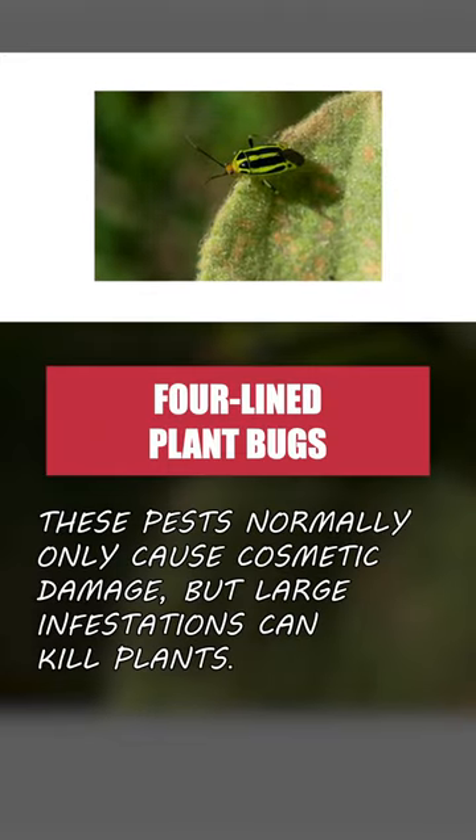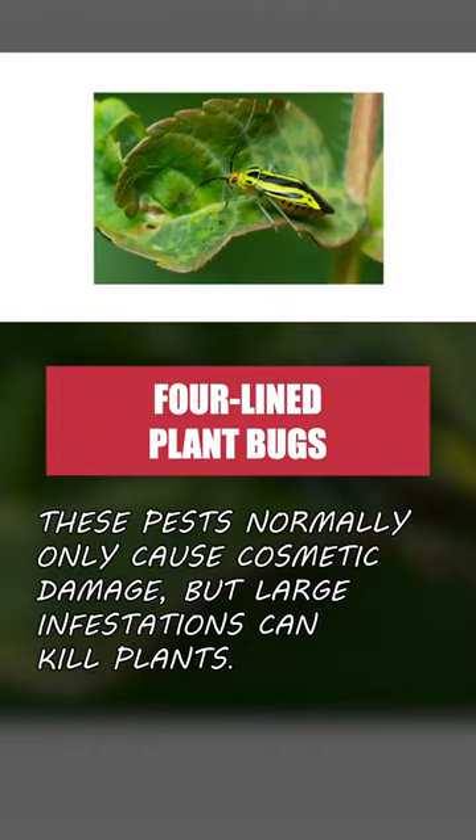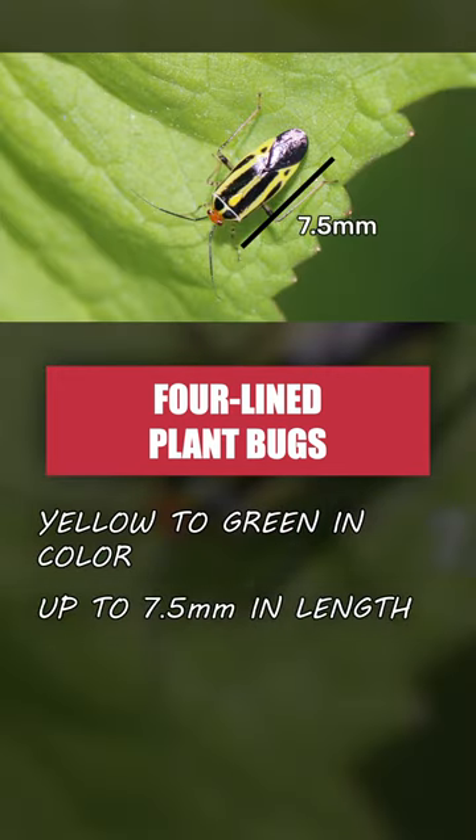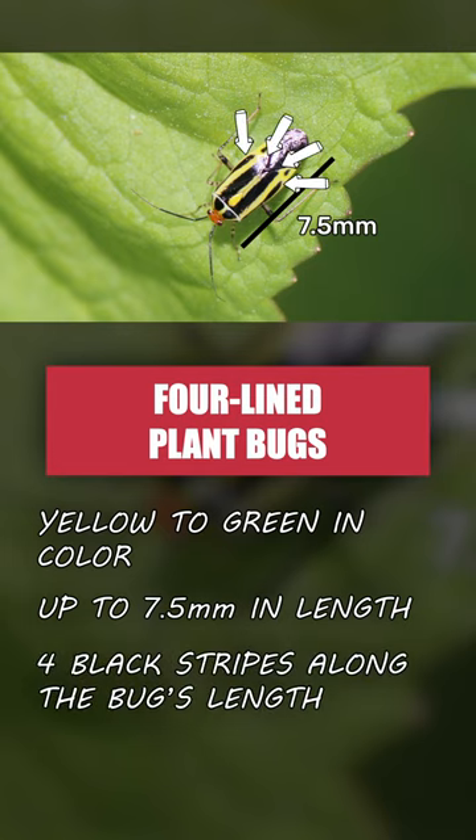Four-lined plant bugs normally only cause cosmetic damage, but large enough infestations can cause leaves to wilt or plants to die. Be on the lookout for small, yellow-to-green insects up to 7.5 millimeters in length, with four black stripes running lengthwise along the wings.